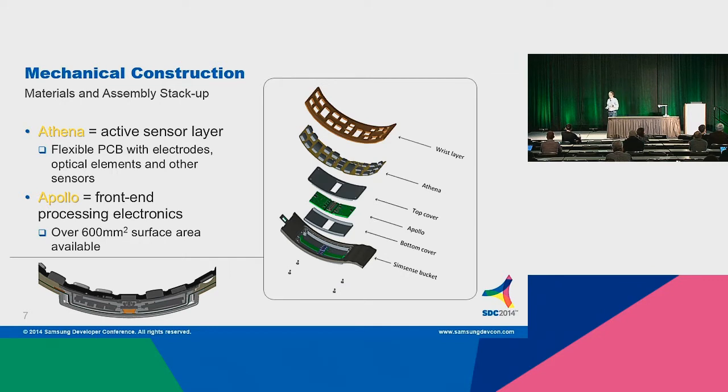Let's go inside SimSense. Athena and Apollo are code names used internally for the two different components within SimSense. The top layer where the electrodes are mounted is Athena. It contains the LEDs, the photodiodes, the electrodes, and it also contains the temperature sensor — we hide that temperature sensor underneath an electrode with a little bit of thermal glue. Apollo contains the processing electronics. We're opening this up as a reference platform — we're going to be opening the schematics, each of the components will be known, and you'll be able to make changes or replicate the design.